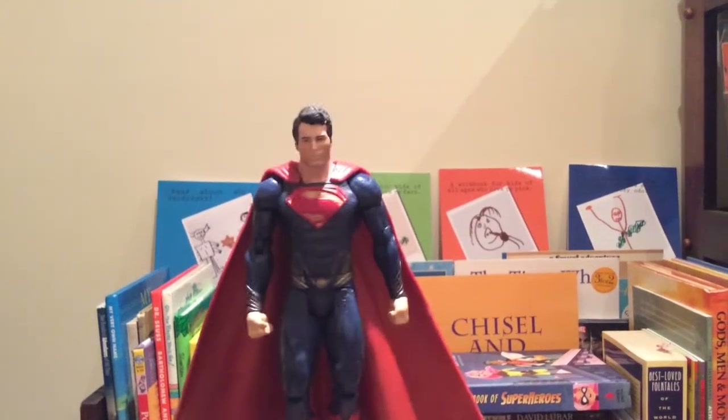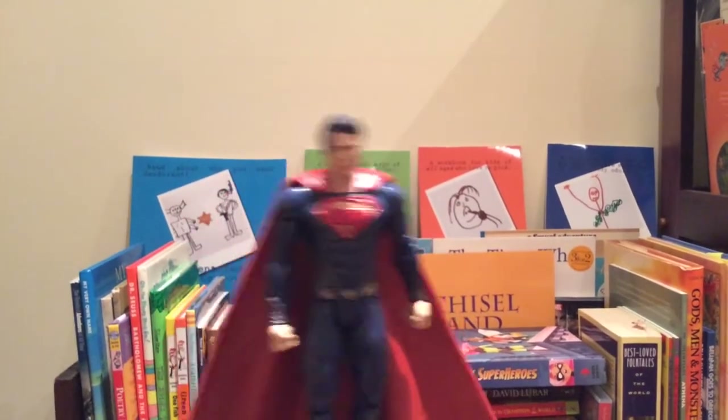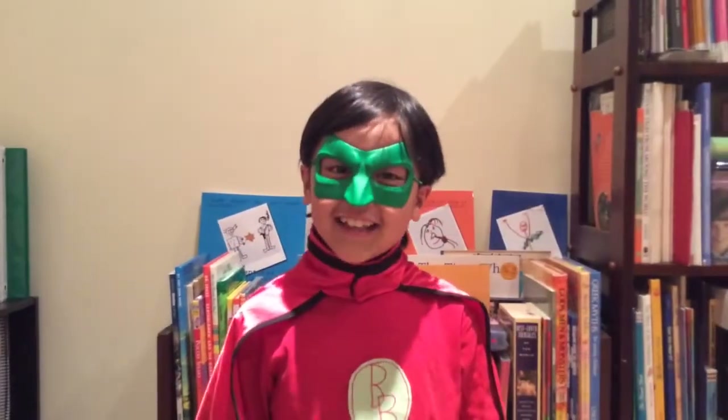Hello, I'm Superman, and I'm here to introduce someone so super. You mean me? No, not you. Super Book Boy. Hello, everyone.